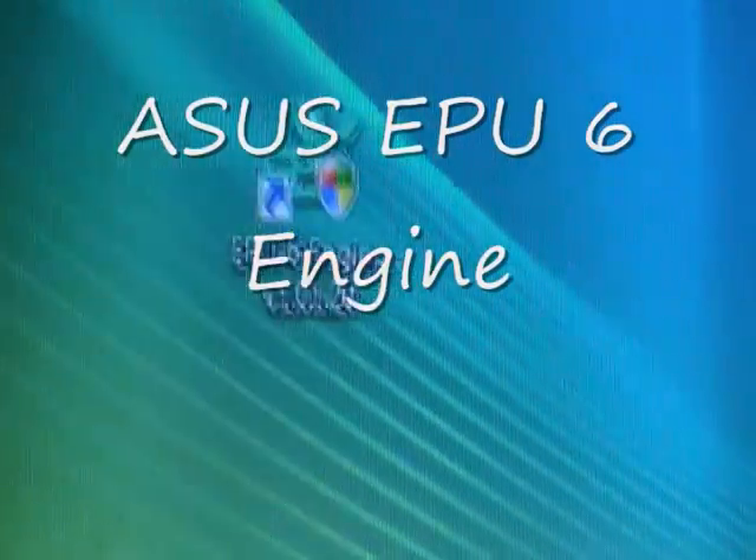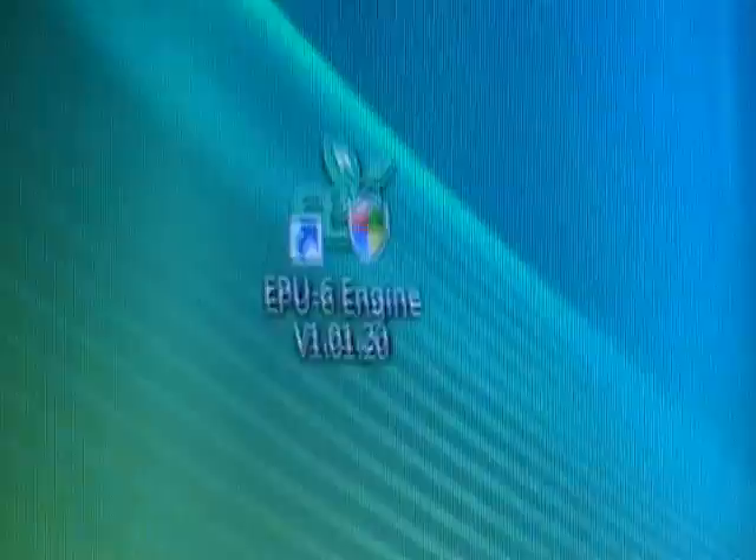Introducing ASUS EPU 6 Engine. We have just installed the 6 Engine on a board.